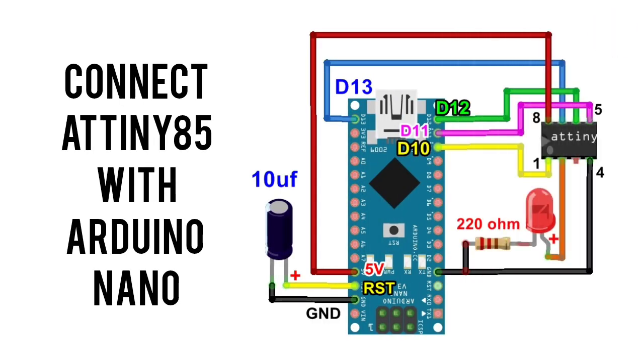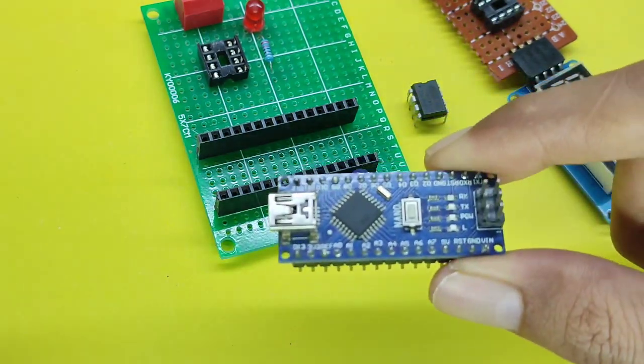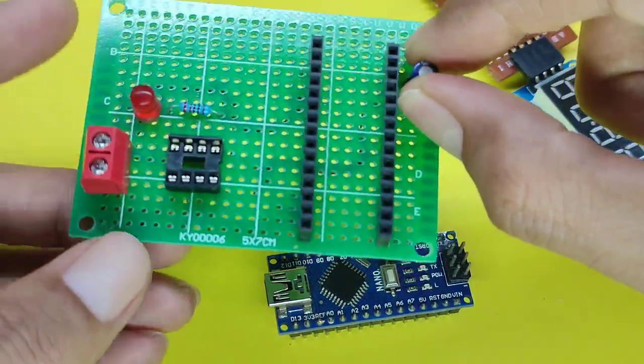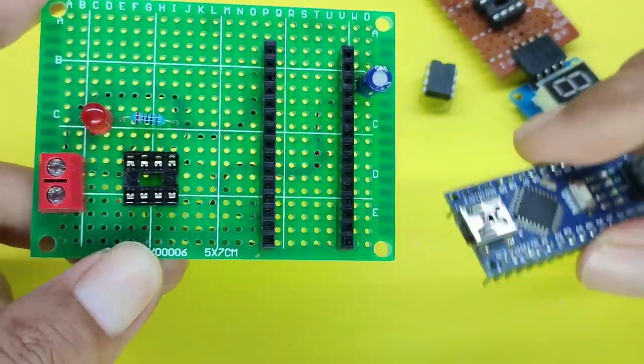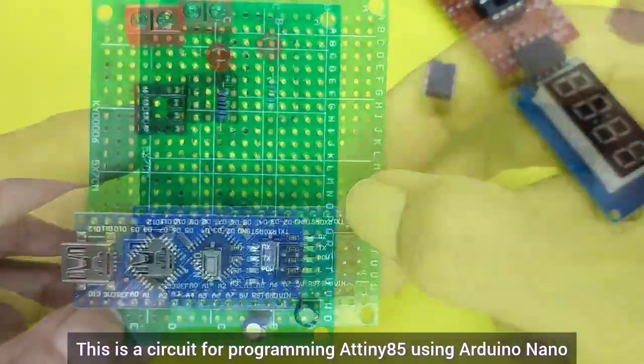Connect the ATtiny85 with Arduino Nano. This is the circuit for programming the ATtiny85 using Arduino Nano.